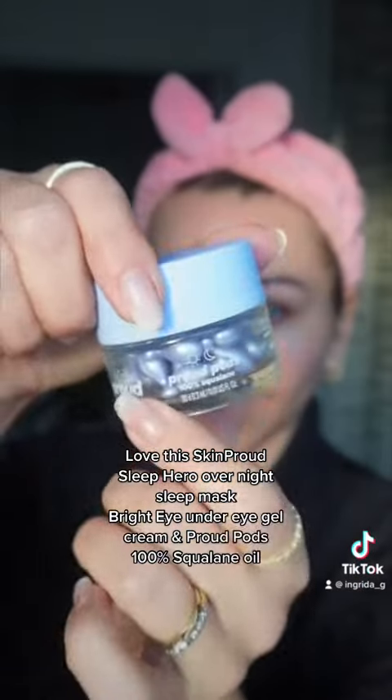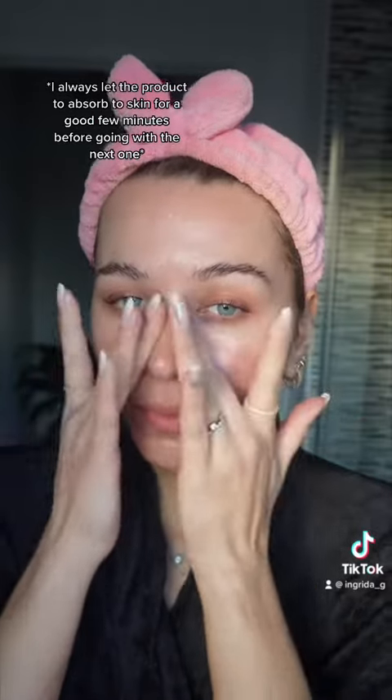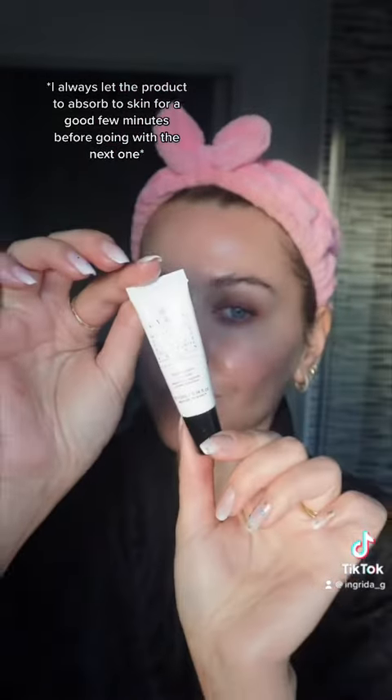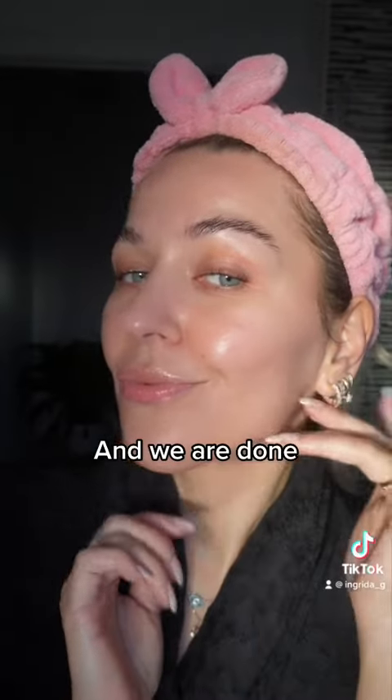Right Eye Under Eye Gel Cream and Proud Pod's 100% Squalane Oil. I always let the product absorb into the skin for a good few minutes before going with the next one. A Von Hylou Replenish Lip Balm for hydrated lips. And we are done.